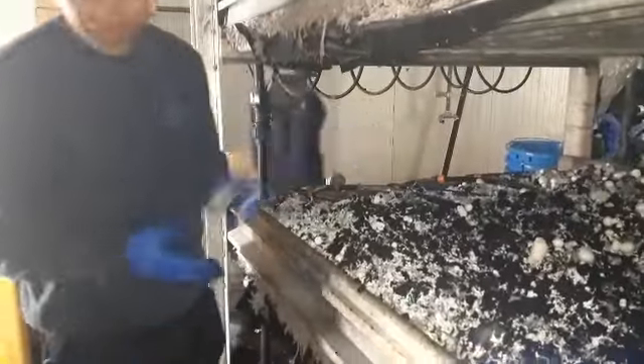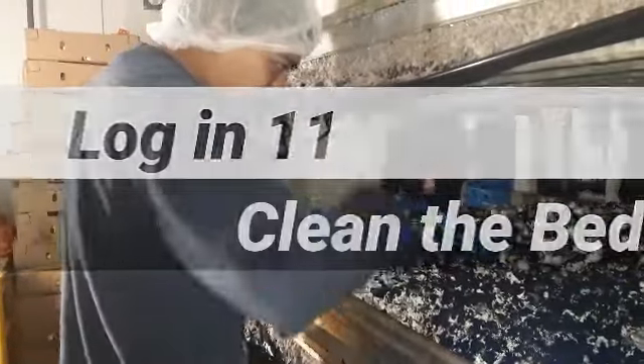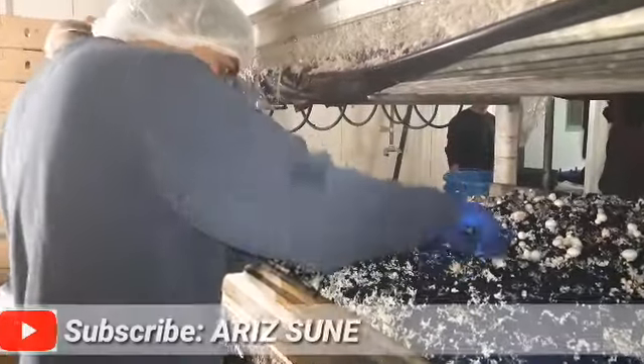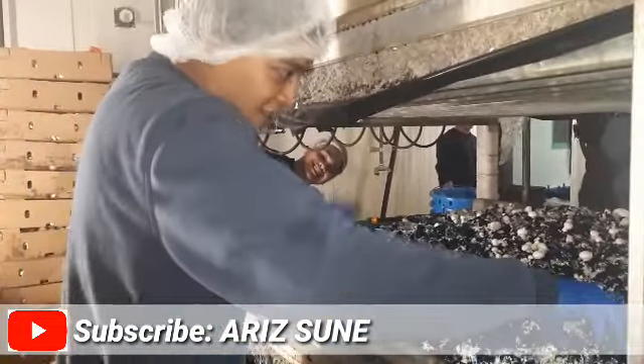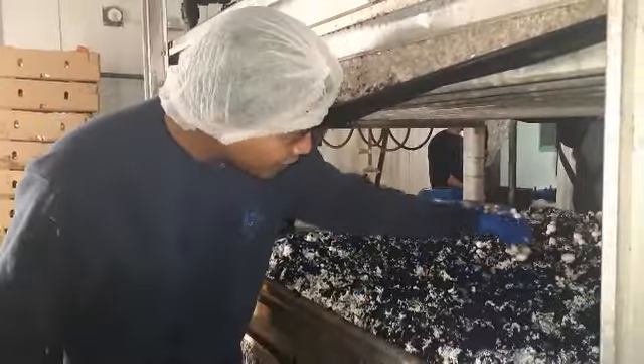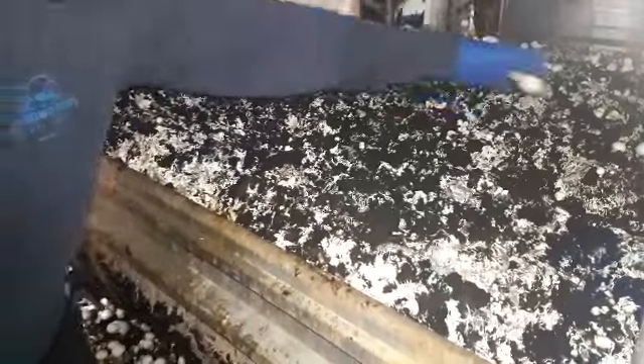Hello guys, this is what you call clean a bed. You clean a bed because you wait for the second flush of the mushroom, and then look — you clean the bed, even the small mushrooms and the big ones.